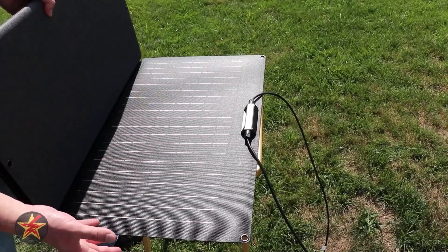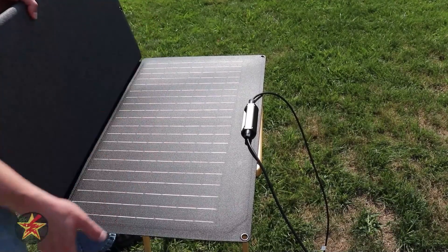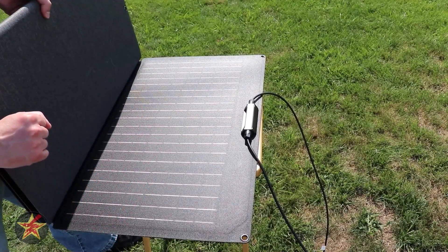I've actually left this one out in the rain flat on my deck and it got wet. All I had to do was bring it inside and wipe it off. I did not lose any solar efficiency from it and it still worked. Not all solar panels can say that.